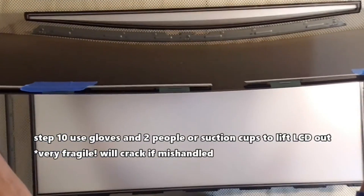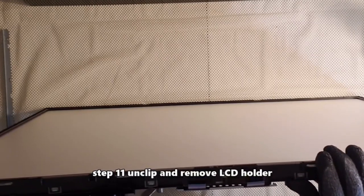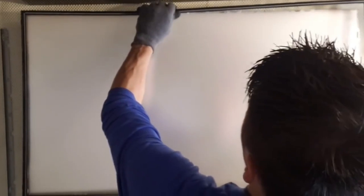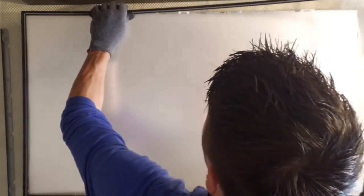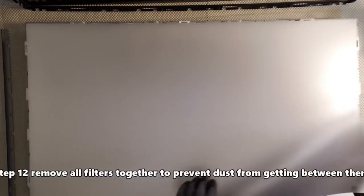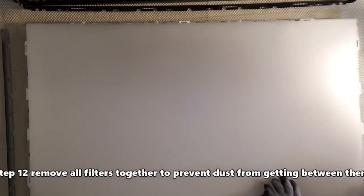This is very fragile — it will crack if it's mishandled or flexed too much. Step 11: unclip and remove the LCD panel holder. If some of the clips get stuck, just use your thumb and pry forward. Step 12: remove all the filter panels together to prevent dust from getting between them. These films are basically the polarizer, diffuser, and reflector films.